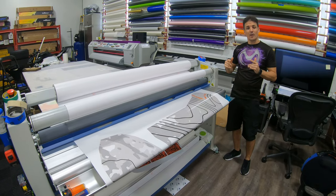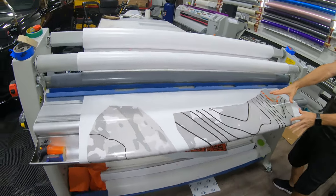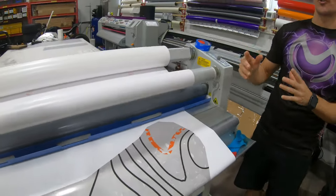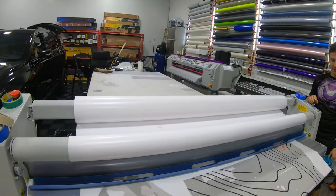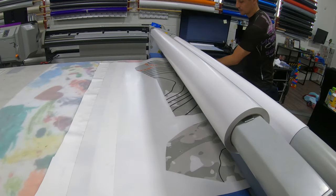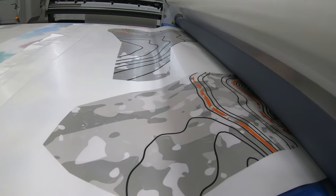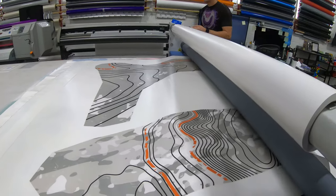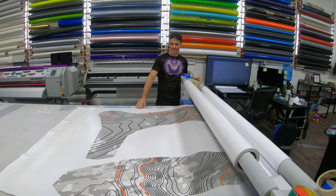This is the printed project. What we did is we printed on a gloss and we're going to laminate on a matte, and what that's going to do is give us a natural satin finish. Let's run it through — boom, it comes out a satin. Cool, right? It's really awesome.